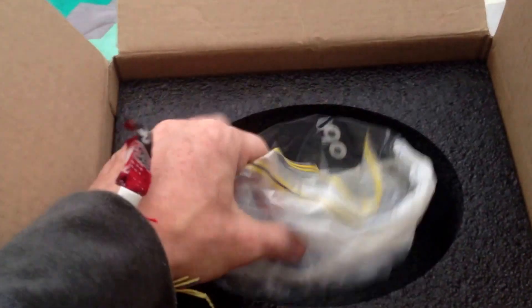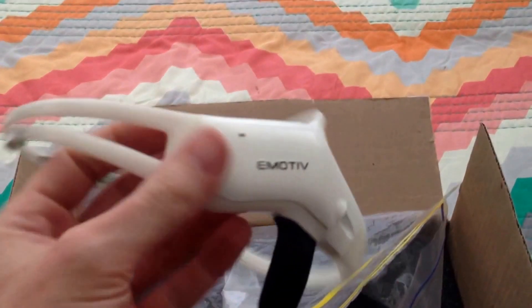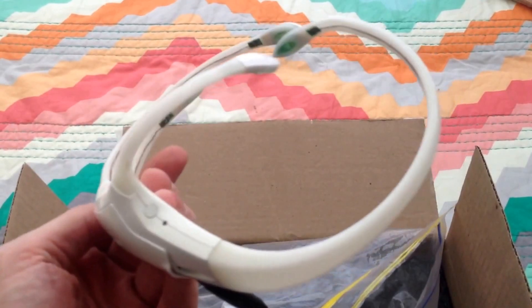And let's see what else we got over here. Let's open up this bag and see what's inside. Let's pull it out. And there you have it — the Emotive Insight prototype.